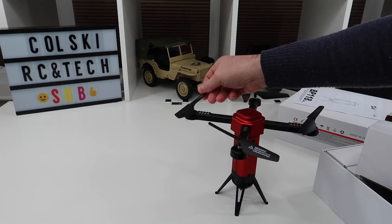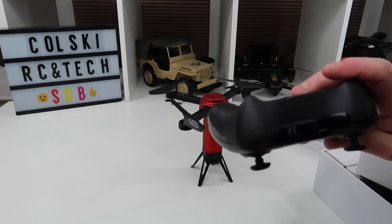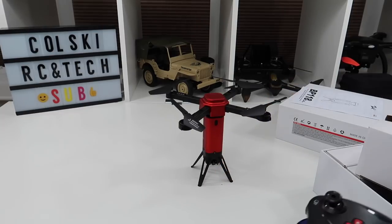It comes with the controller — as you can see it's been flown twice, just for the review. It comes with all the spare props, everything in the box. The only thing that doesn't come with it is batteries for the controller, but you get the full set of instructions and all the spares.